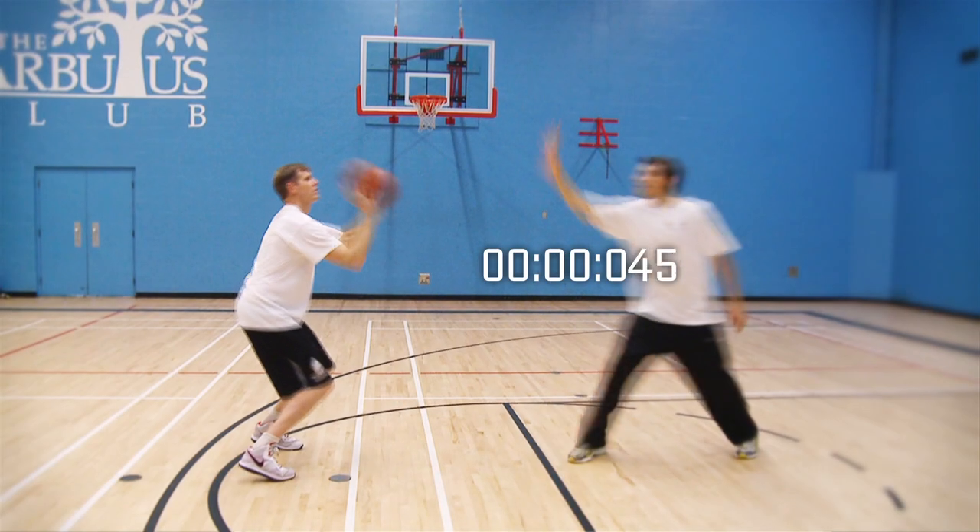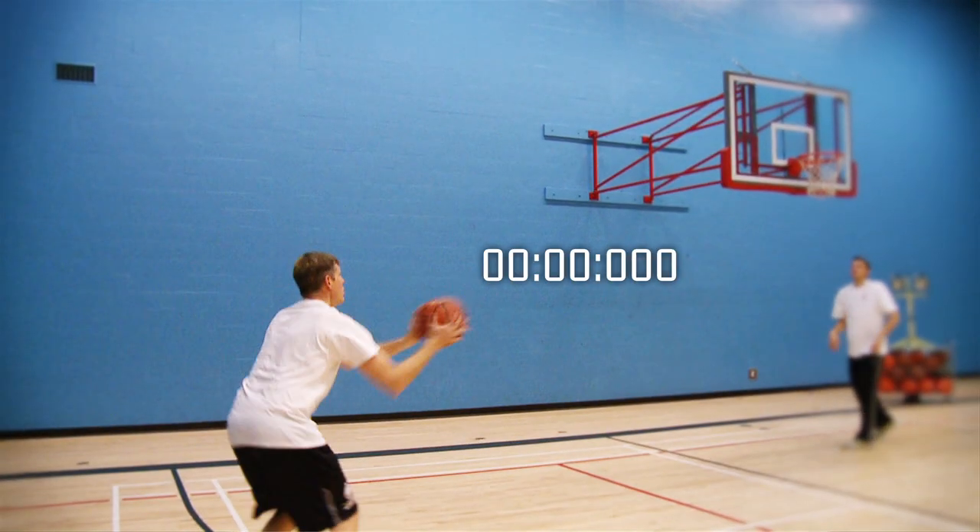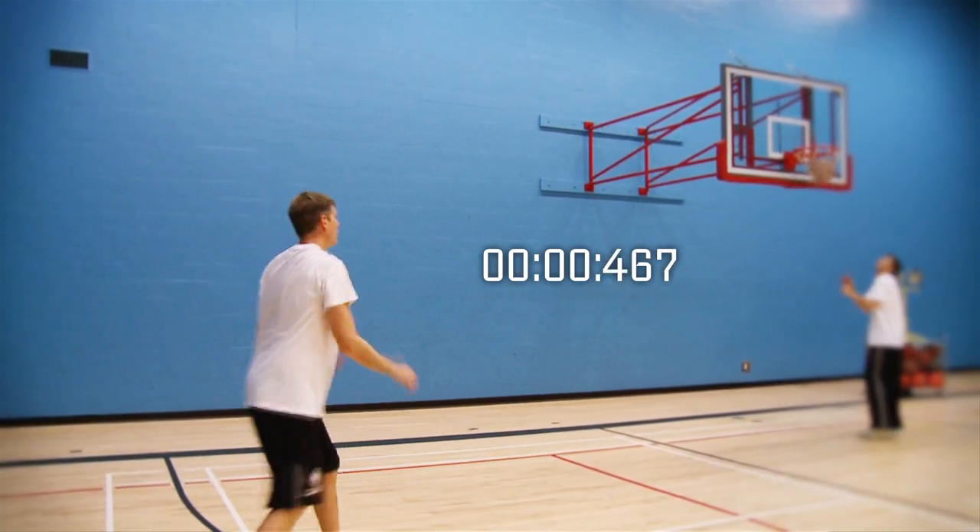When you develop a shot that takes 0.042 seconds to release instead of 0.080 seconds or more, a whole new world of opportunity will open up for you as a player. Creating a split-second shooting habit will do more for your game than adding 12 inches to your vertical, 25 pounds of muscle, or even any other skill you can be taught.